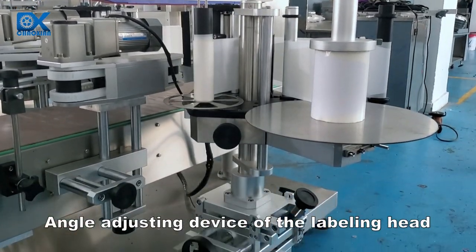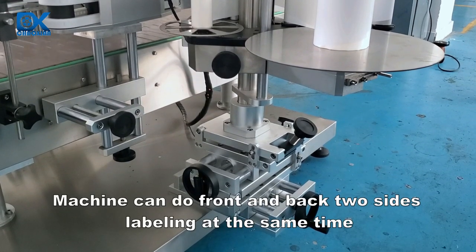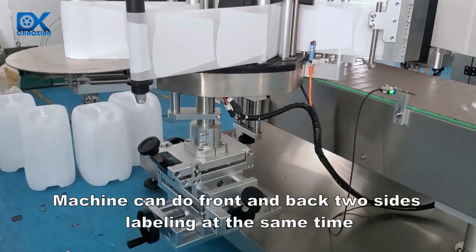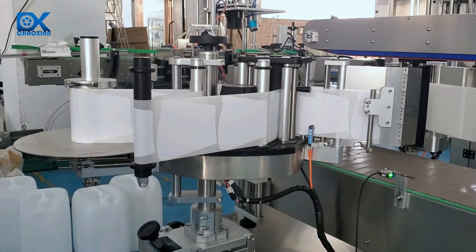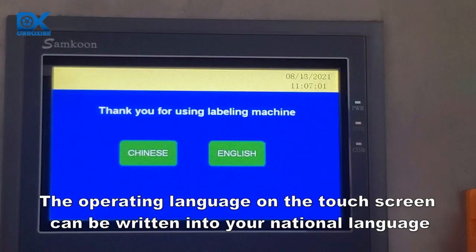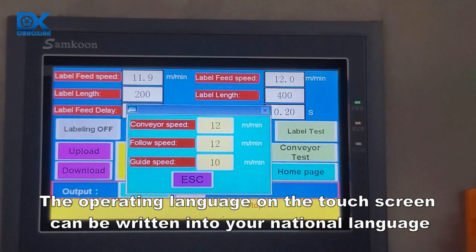The angle adjusting device of the labeling head allows the machine to do front and back two-sides labeling at the same time. The operating language on the touch screen can be written in your national language.